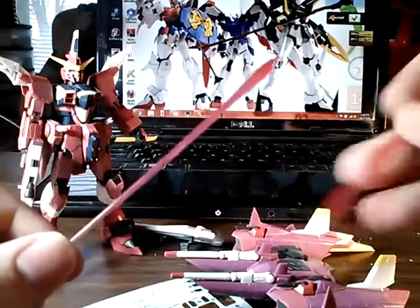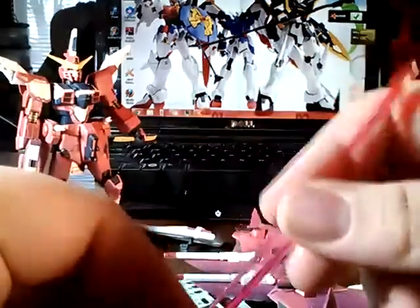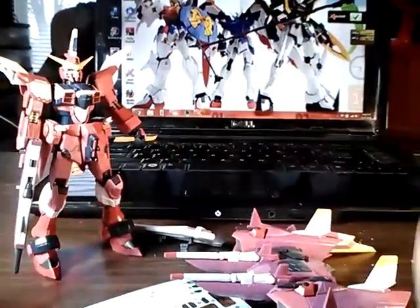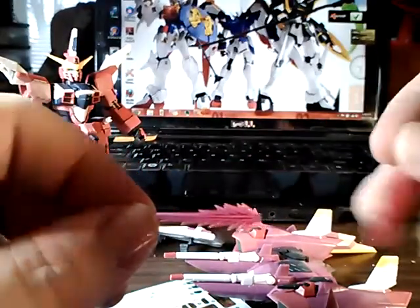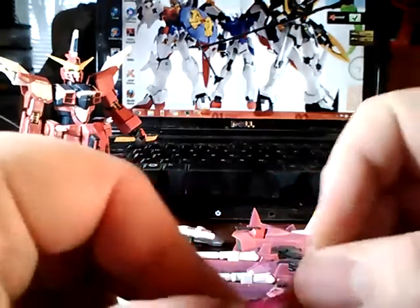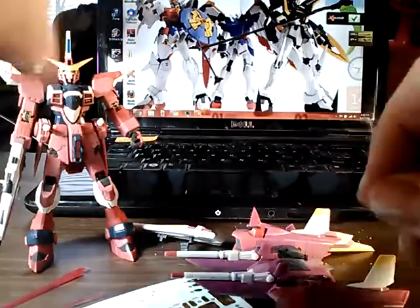Two clear pink beams for the beam sabers — the normal ones on the hips. And the beam dagger blades — two of these — and those are for the beam dagger tomahawk things on the shoulders.